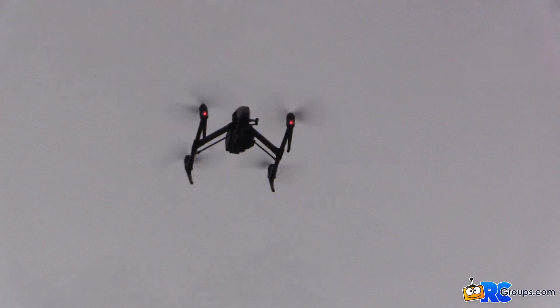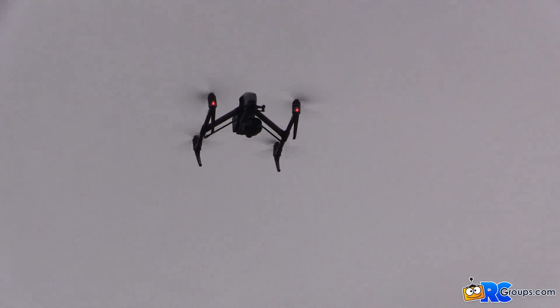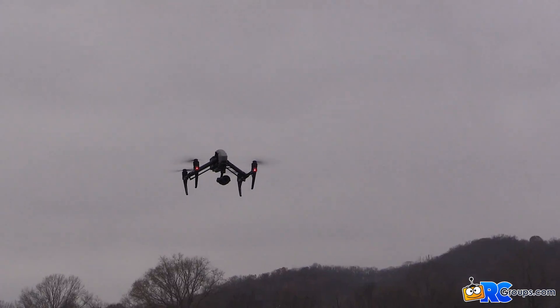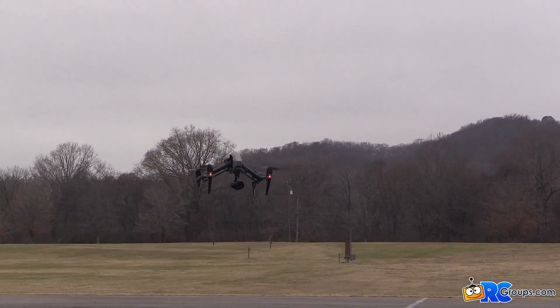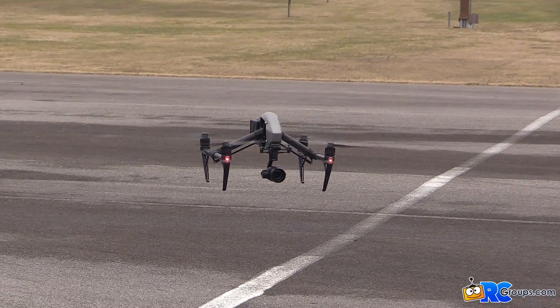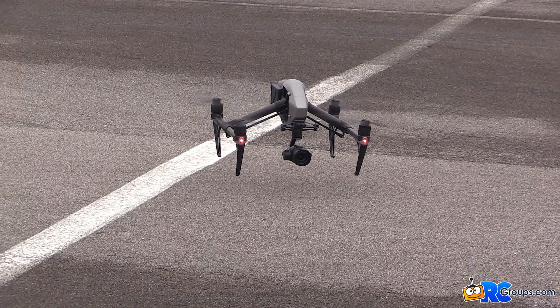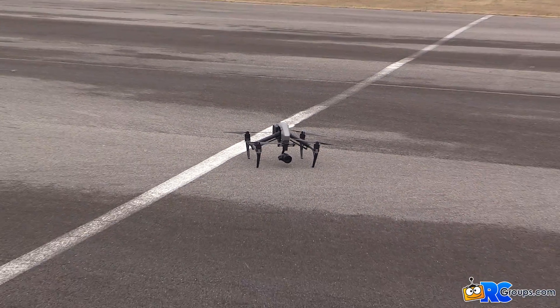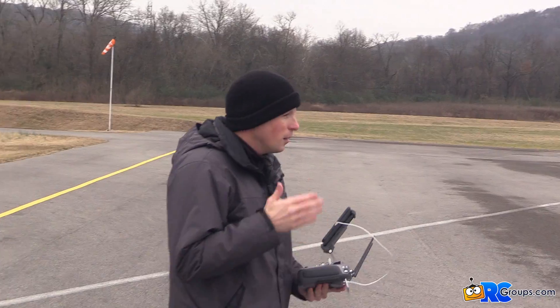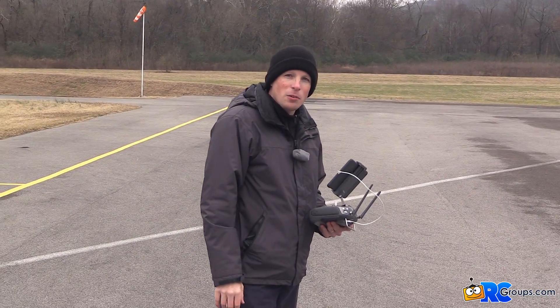This is coming down all on its own — I'm not touching anything. We're going to let it settle and land all by itself. It's going to use all of its sensors: bottom vision positioning, sonar, all that stuff. Perfect landing, no bounce, shuts right down. That's what you want to see — Smart Return Home on the DJI Inspire 2.